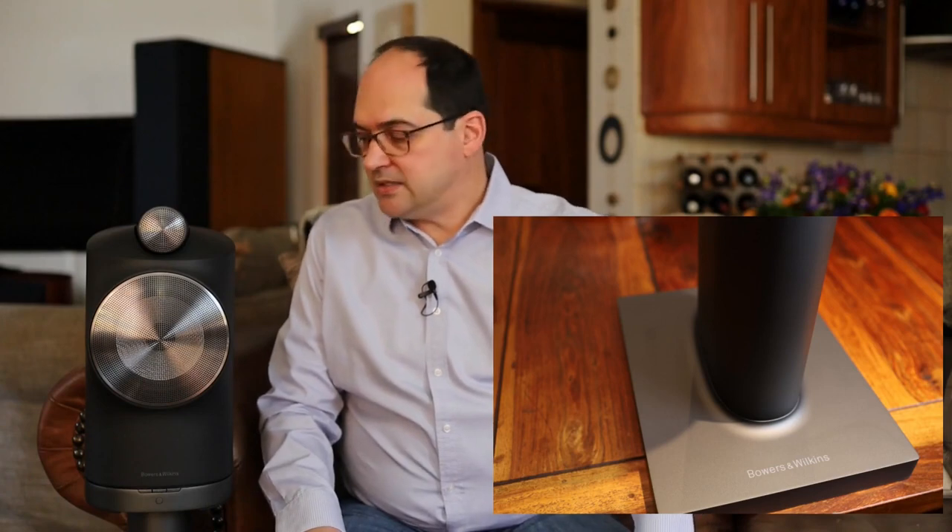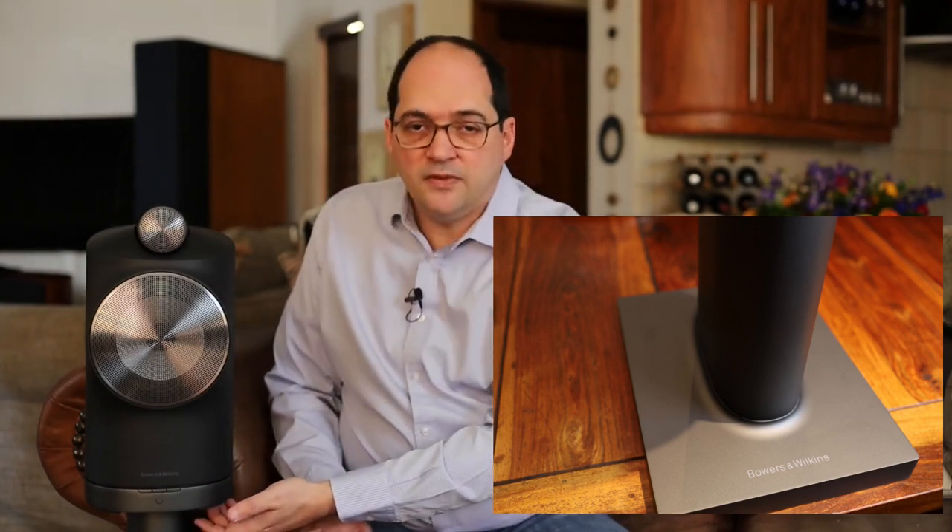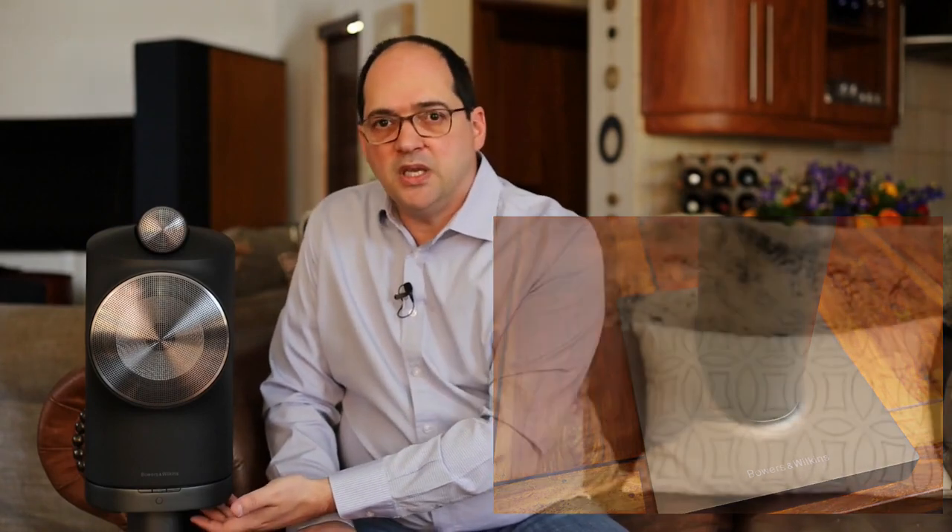It comes in two colors: a dark gunmetal black and a nice white shade. It also has a custom-made stand which you can purchase separately or as a set. I would recommend considering the stand — it rounds off the design, and you physically bolt the stand to the loudspeaker, providing very good coupling between the two.